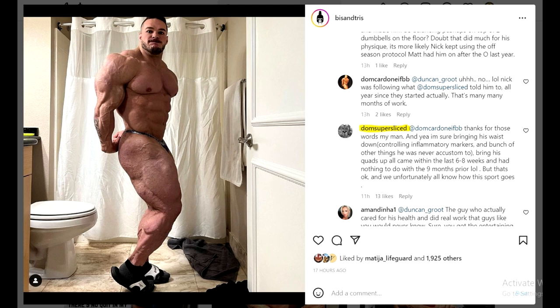I completely agree with Dom Super Sliced. When I was watching Nick's progress in his off season, I definitely noticed he got much, much bigger - he definitely grew a ton. Now he says he's like 278-279 right now, and he's probably going to step on stage at 265. Last year at Mr. Olympia he was 245, so he's going to be potentially about 20 pounds heavier.